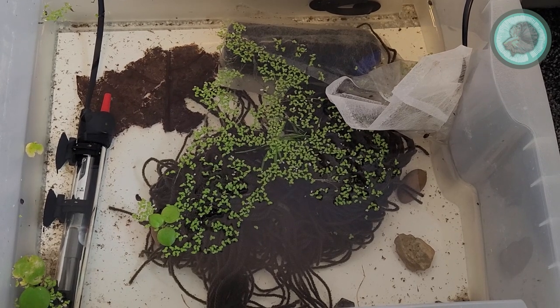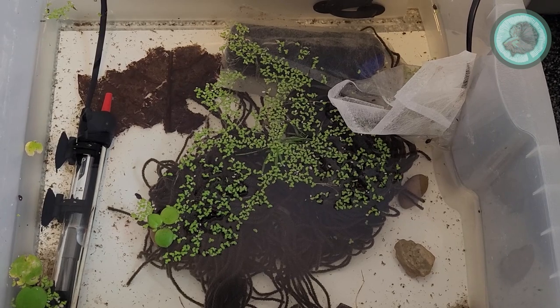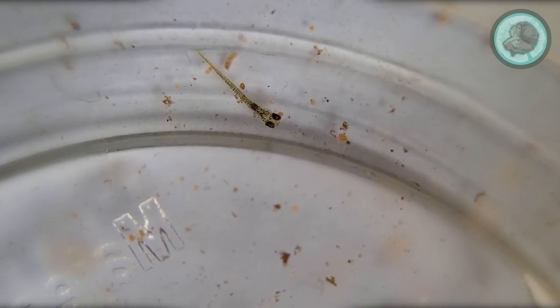My hatching box is just a plastic watertight container with a small sponge filter and a small heater. After seven to ten days you'll start to see very small fry clinging to the edge of the box or just lying on the bottom of the tank.